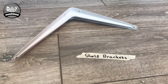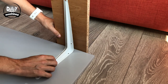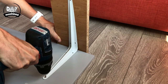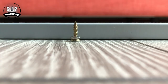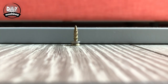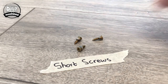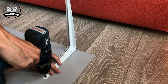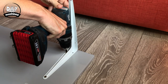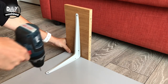Start with some shelf brackets — you can find these in any DIY store. I've used a piece of board to help hold the bracket in the right place so I can make sure the screws are going in the right position. When selecting your screw, make sure it won't go all the way through the board or you'll see it on the other side. The screw is too long so I've added two washers so it doesn't go so deep. Repeat this again for another bracket at the other end of the board.